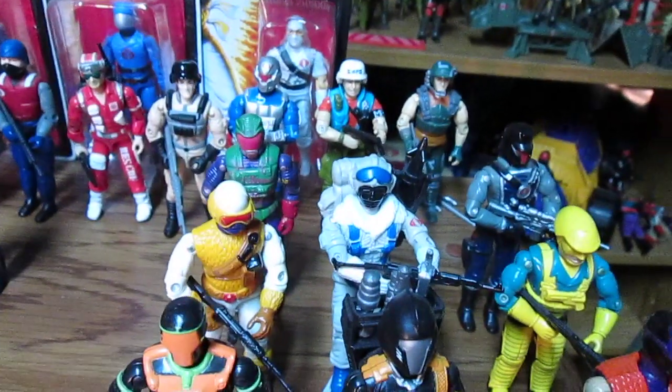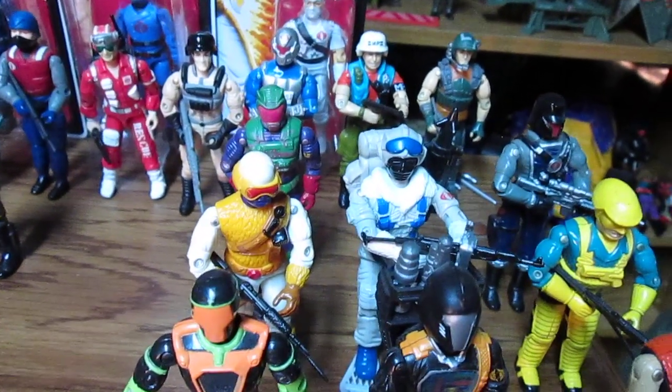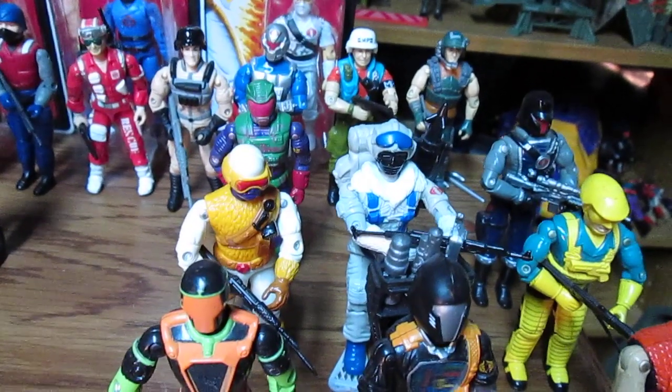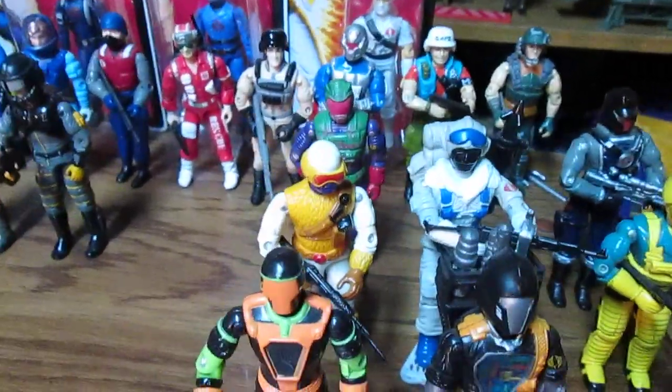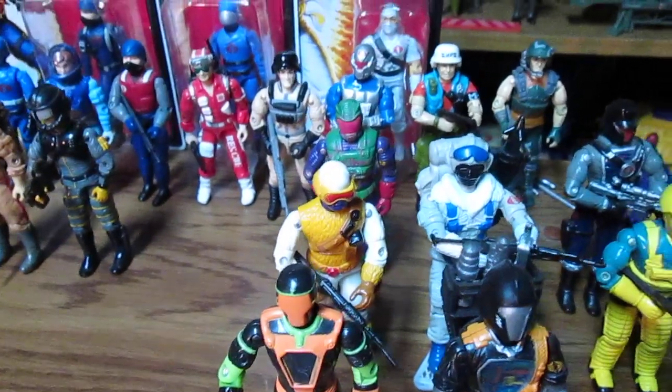And Snow Serpent — the '91 version is not as bad, but the '86 version is one of the best versions, is the best version. But the other version doesn't suck; it's just a different version of a Snow Serpent. Don't mind it — it's kind of cool.